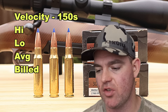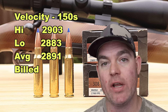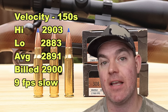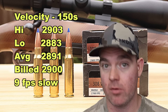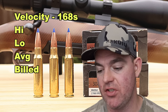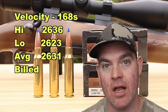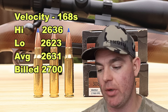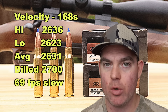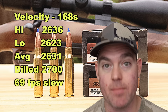Velocity-wise, for the 150s we saw a high of 2,903, low of 2,883, for an average of 2,891 versus the box spec of 2,900 feet per second — only 9 feet per second slow on average, and our high was actually over box spec. Excellent. For the 168s, our high was 2,636, low was 2,623, for an average of 2,631 versus box spec of 2,700 feet per second — 69 feet per second slow. Wish it would have been closer to box spec. Maybe it's missing a few grains of powder.